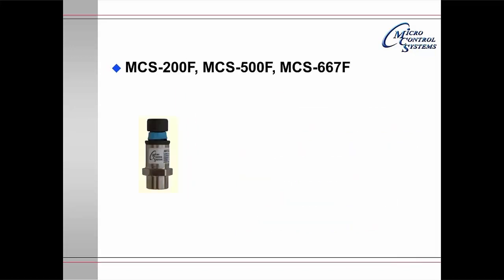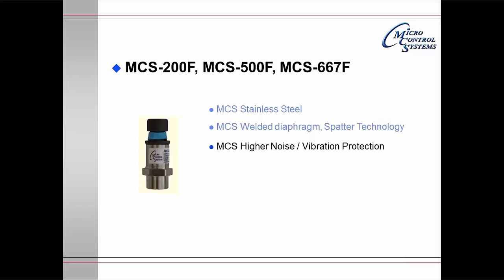The MCS-200F, 500F, and 667F are a family of stainless steel pressure transducers. They have a welded diaphragm and use spatter technology as the sensing element. They have the ability to handle much higher noise and vibration protection.